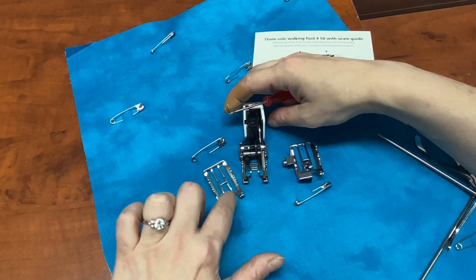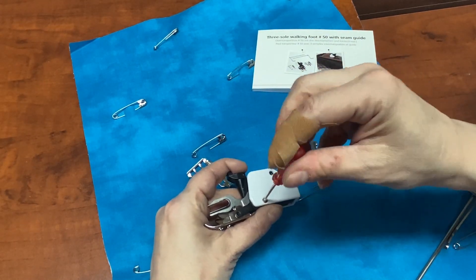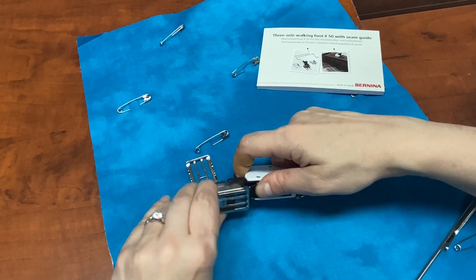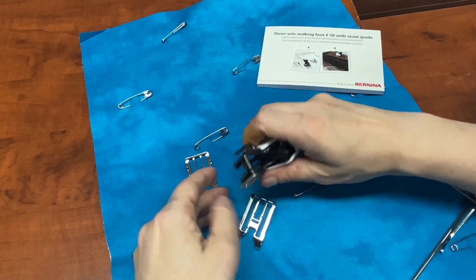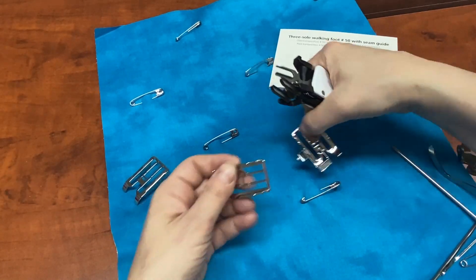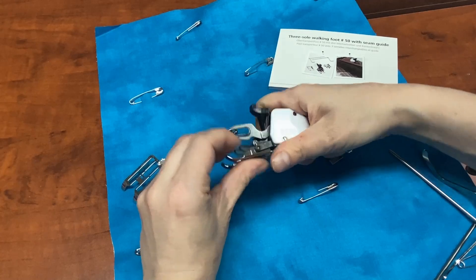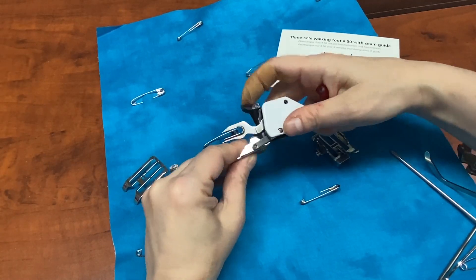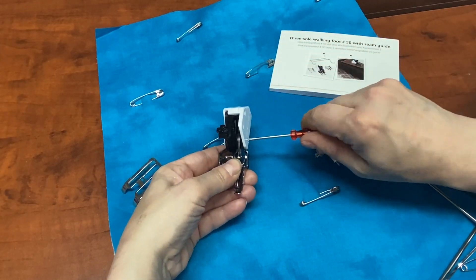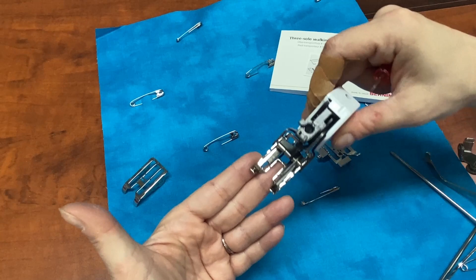You can switch the soles out with the little screwdriver they give you. I'm going to go ahead and switch mine out to the open toe sole. You're going to undo this screw that's in there, pull the bottom off like that, and then put whatever base you want on. Now we're going to plop this into position, tighten that screw back, and click it back into position. Now we have the open toe sole on.